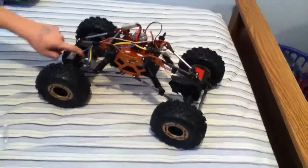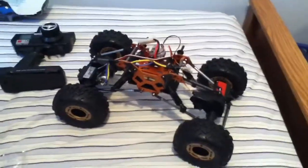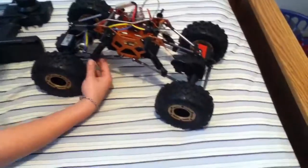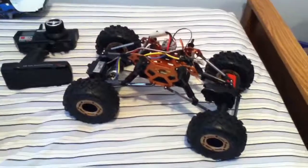I rigged this — I kind of waterproofed it, I put a plastic bag over it and put electrical tape on it. It's really rigged, I'm just gonna say that, but it works. Alright guys, we'll be back today sometime soon, bye.